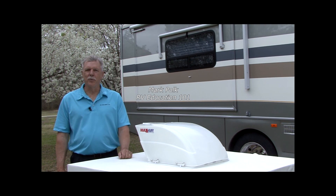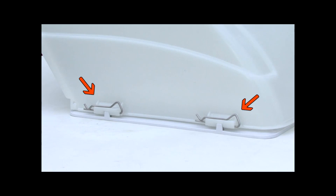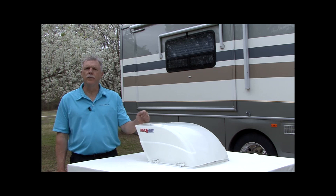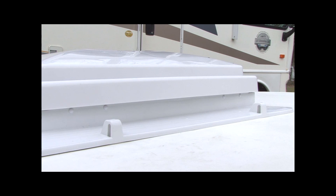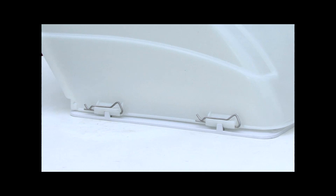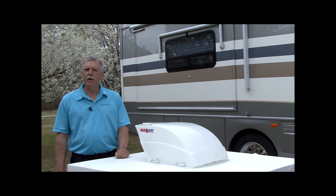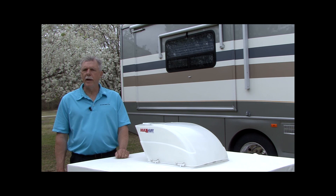Hi, I'm Mark Polk with RV Education 101. Today we're going to install the new Maxair Fanmate vent cover featuring the easy clip quick mounting clips on two versions of the Max fan standard fan. The first installation is on a new Max fan standard model with molded waterproof mounting tabs for a quick and easy tool-free installation. Next we will install the Maxair Fanmate on a previous version Max fan standard model without mounting tabs using included hardware. After installation, your Max fan will be protected from rain and the elements by a full-access fanmate vent cover with an industry-exclusive six-year warranty.